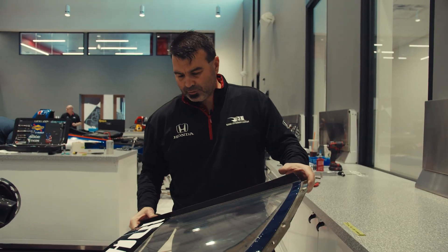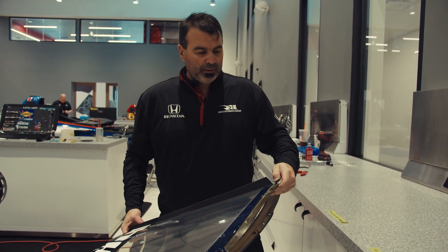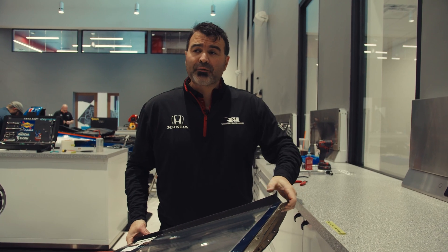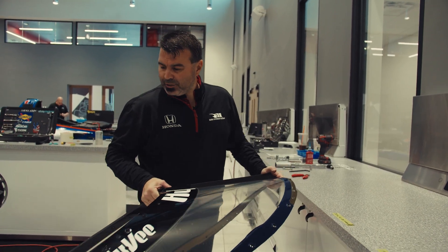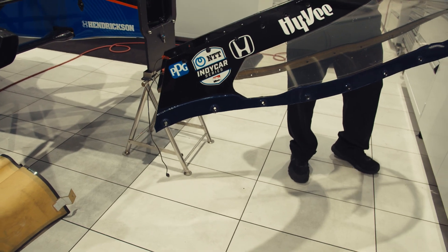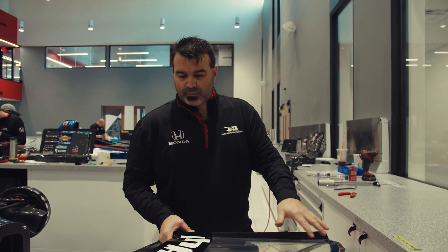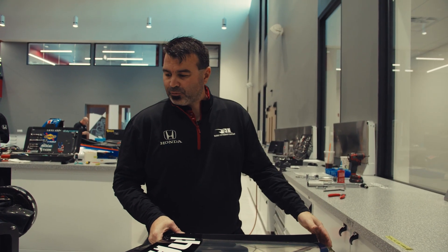We've done our second round and the halo is now on, so we're moving on to the aero screen. This weighs about eighteen and a half pounds and it's pretty awkward and super expensive, so we're careful when we put it on. The wires you see at the end are for an aero screen heater — if it gets cold or rainy it'll help keep it warmed up so the driver can see through it.